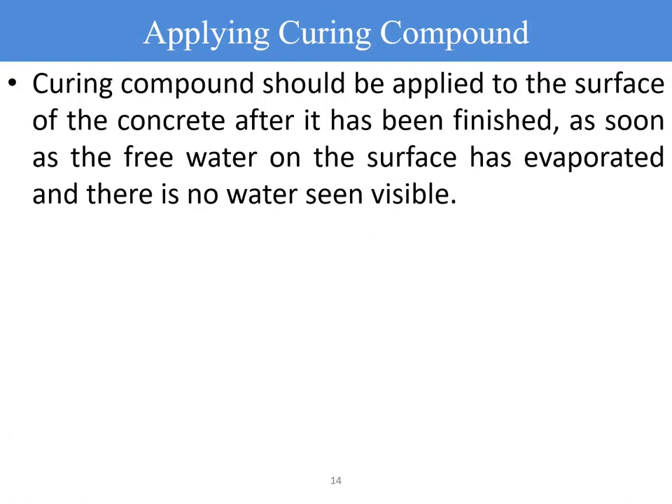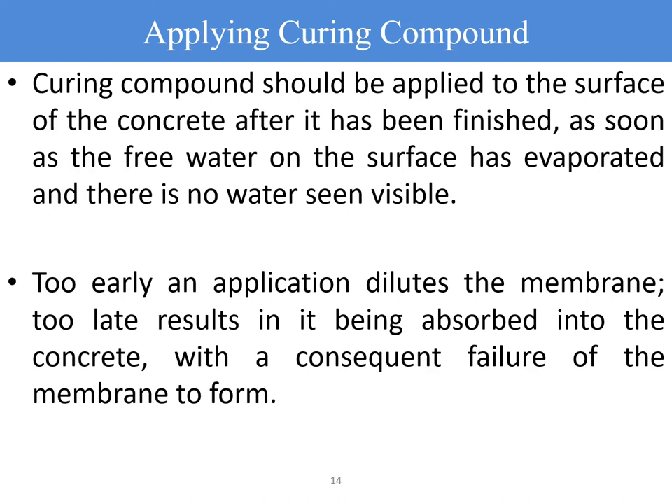Curing compound should be applied to the surface of concrete after it has been finished, as soon as the free water on the surface has evaporated and no visible water is seen on top of the surface, whether it is a beam, slab, or foundation. Too early an application dilutes the membrane; too late results in it being absorbed by the concrete due to the heat generated from cement hydration, causing the membrane to fail to form. The right timing of application is very important.